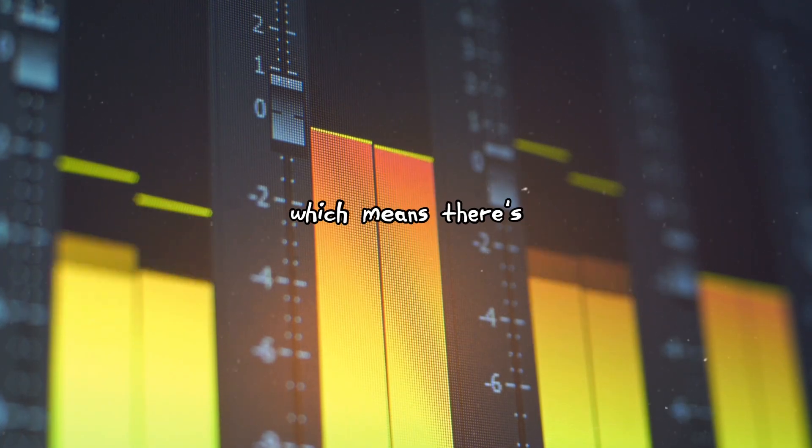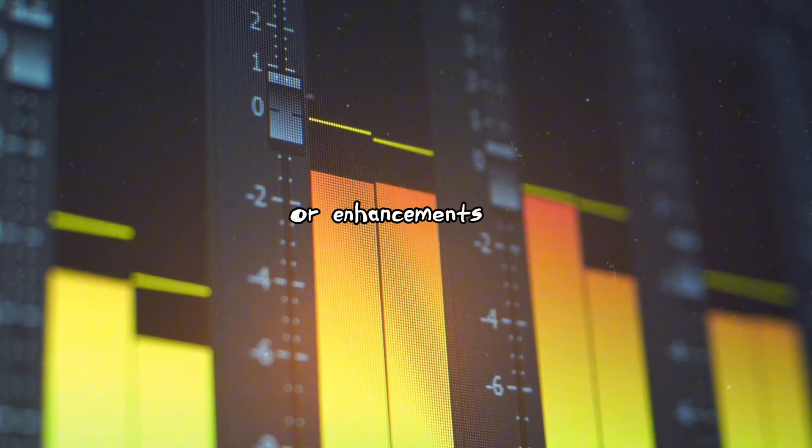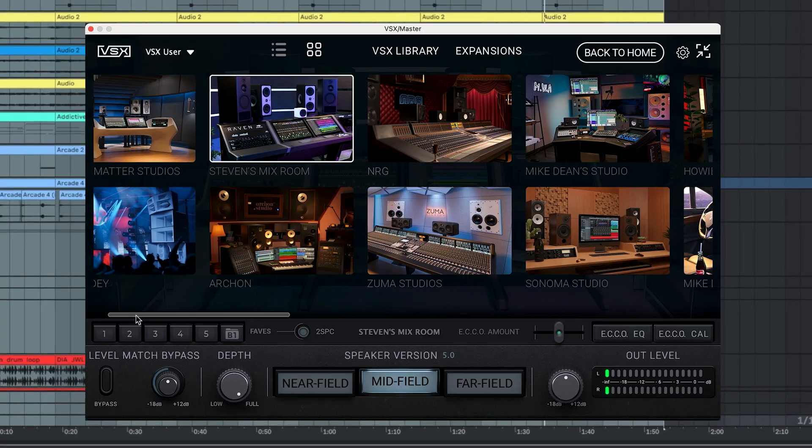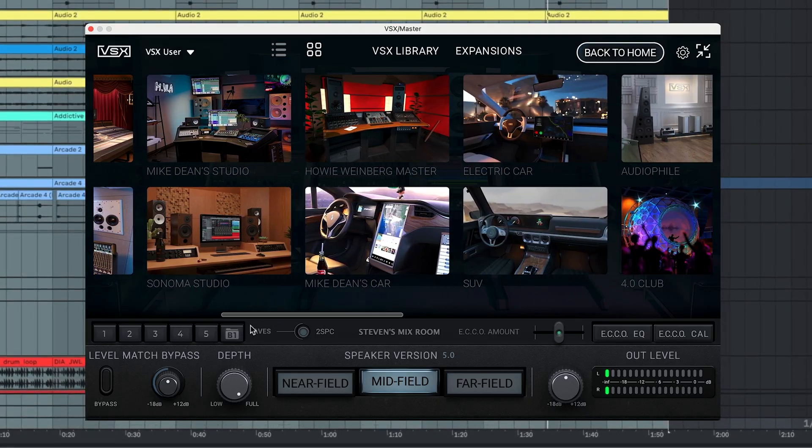Next, the new Human Linear Headphone Model. This one is a VSX Platinum exclusive, and what's unique about it is that it simulates what your ears would hear in a perfectly treated room with flat studio monitors — meaning there's no coloration or enhancements of the sound. It's just a brutally honest sound, which is probably the closest thing we've ever had to mixing in an ideal room.